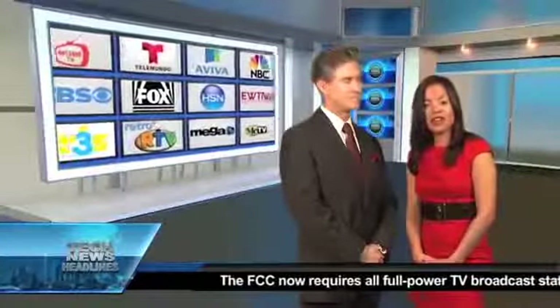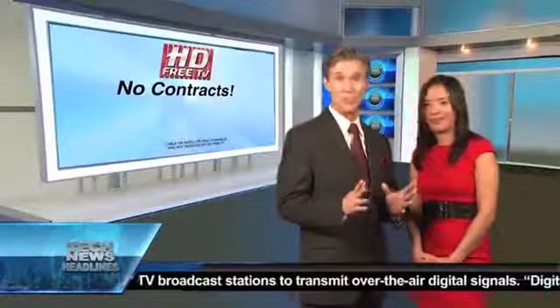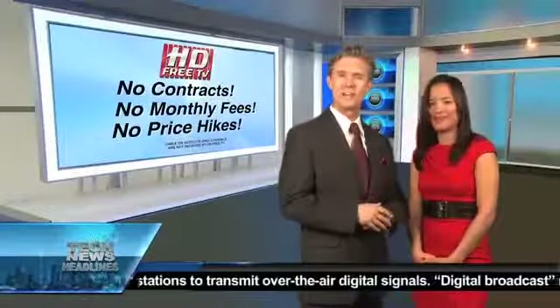Basic cable or satellite services can cost you up to $1,000 a year and require an annual contract. HD Free TV has no contracts, no monthly fees, and no price hikes to worry about.